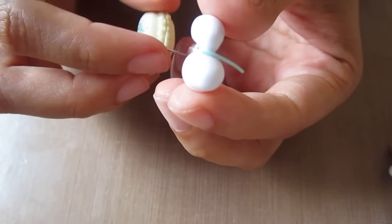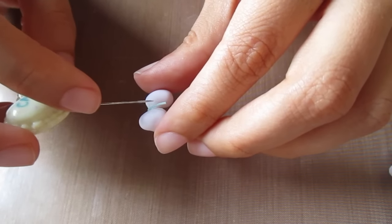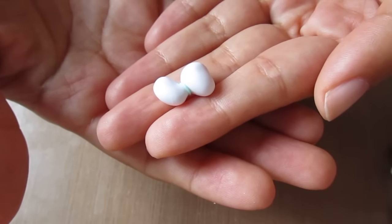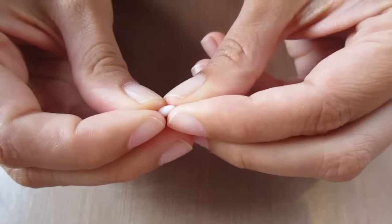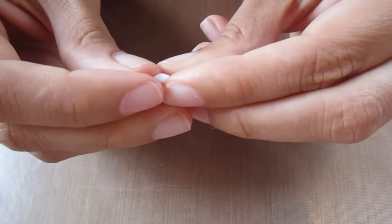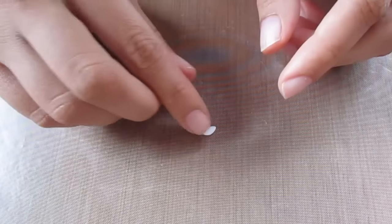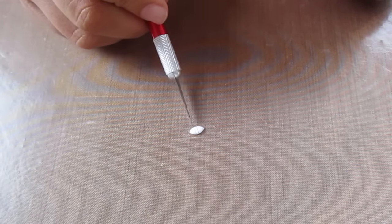Secure the two pieces at the back of the head with some TLS. Now I'm going to take a smaller ball of clay for the ears, pinch and roll it into a diamond shape, flatten it, and then cut the two triangle end pieces off to use for the ears.